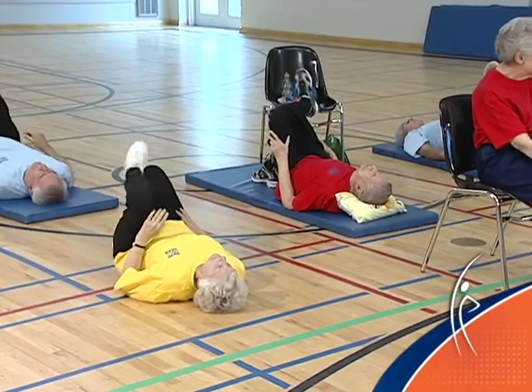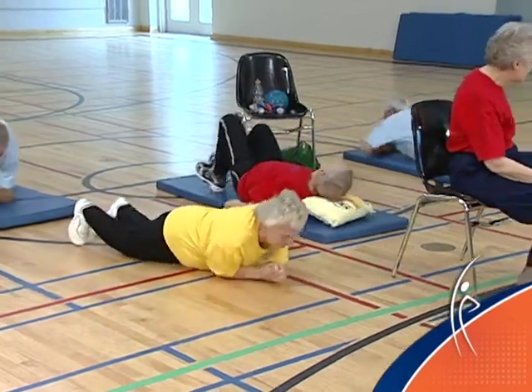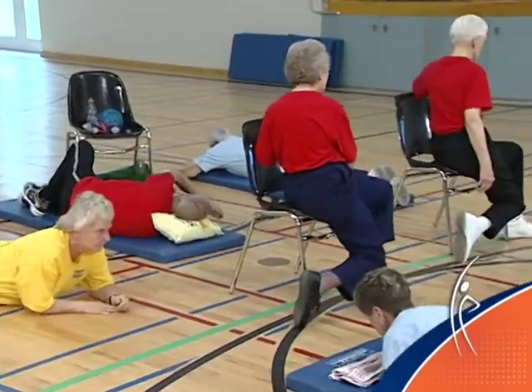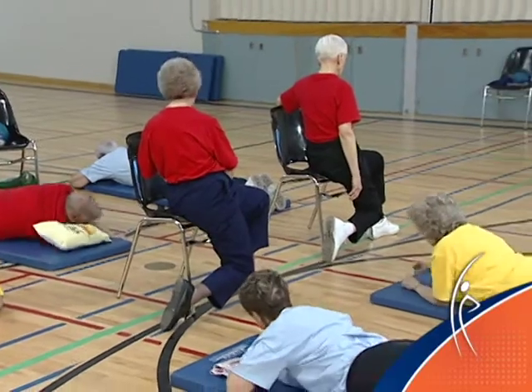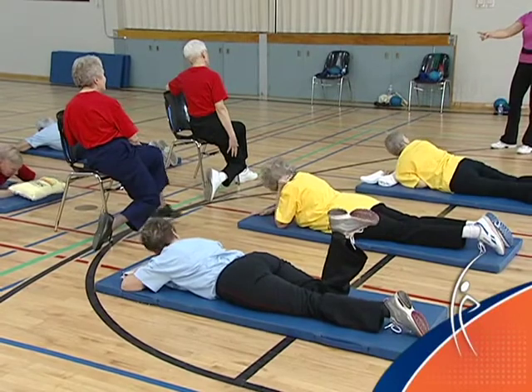Release and roll over onto your stomach. If you're in the chair, turn and sit sideways in the chair. Drop your knee toward the floor and hang on to the back of the chair.